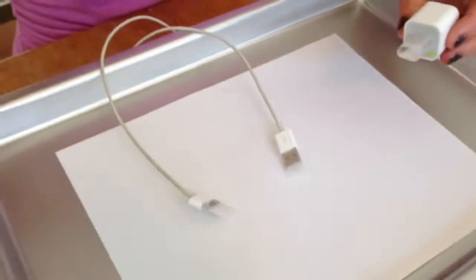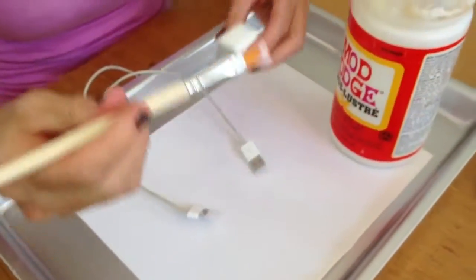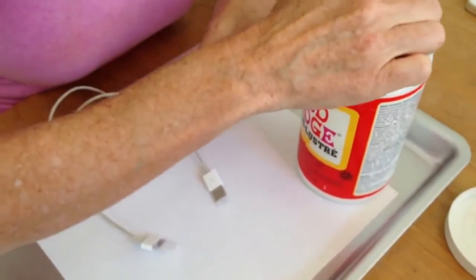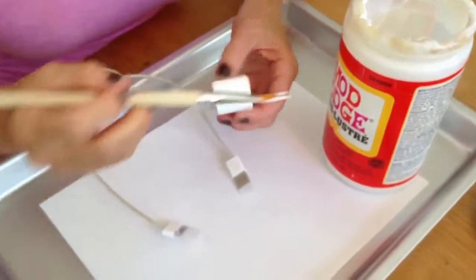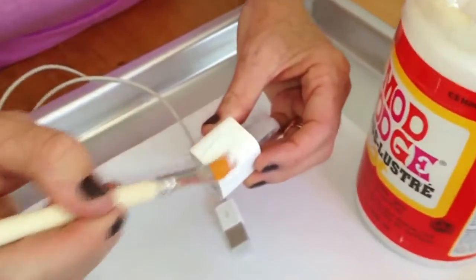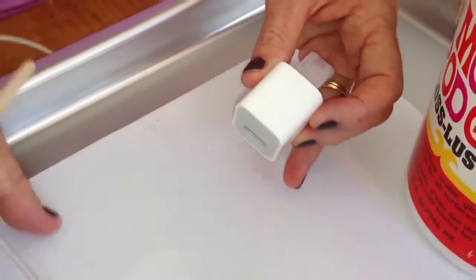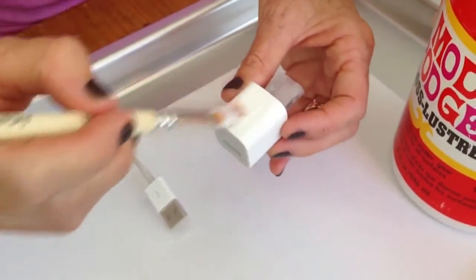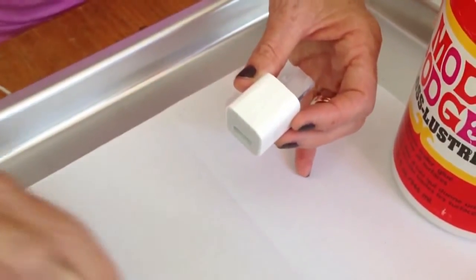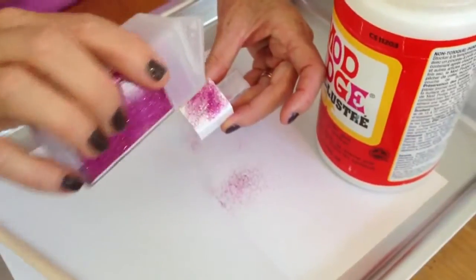The next thing you want to do is take your paint brush and your Mod Podge. Put a coat of Mod Podge on each side and then put your glitter on and go all the way around. So here's one side. Now I'm going to take some glitter and put some right here.